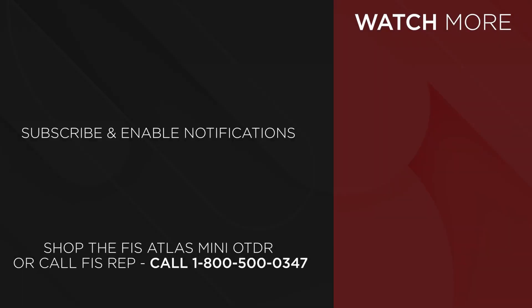Demo units are available. Ask an FIS representative about the Atlas Mini OTDR at 1-800-500-0347 or check it out on FiberInstrumentSales.com.